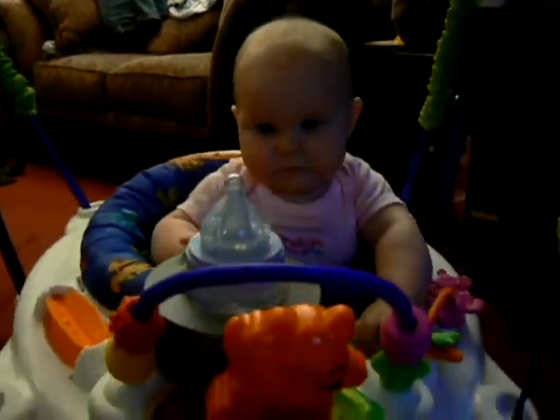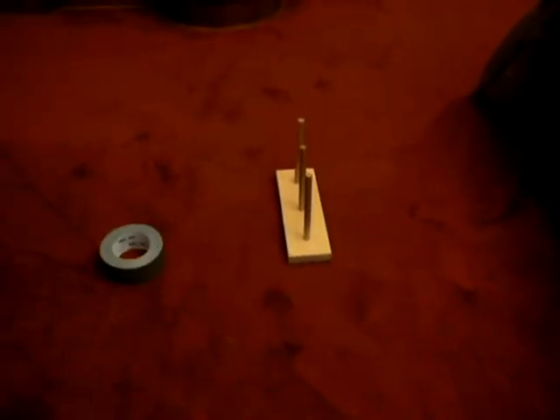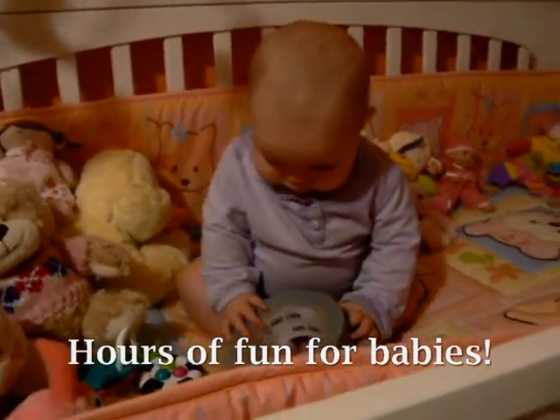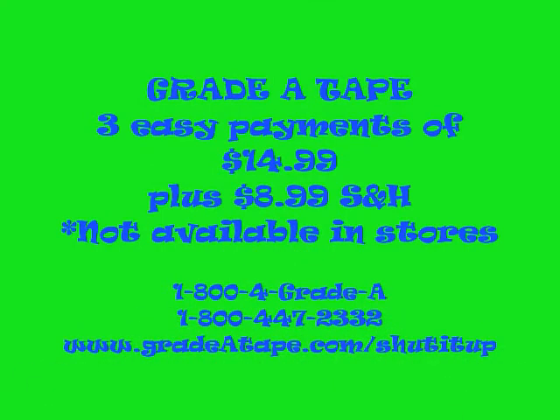Grade-A is not just for use in the classroom. Check out these other great uses for Grade-A. It's a bottle cozy. Grade-A can be used as a ring toss. It's a candle holder. It's a cup holder. To buy Grade-A tape, it's three easy payments of $14.99 plus $8.99 shipping and handling. It's not available in stores. To buy Grade-A tape, call 1-800-4GRADE-A. That's 1-800-447-2332. Or you can visit us at our website, www.GradeATape.com/shut-it-up.